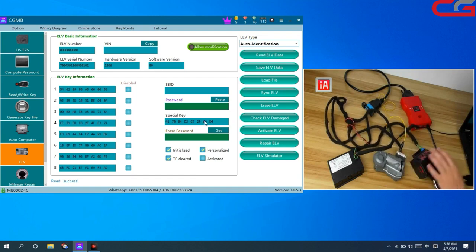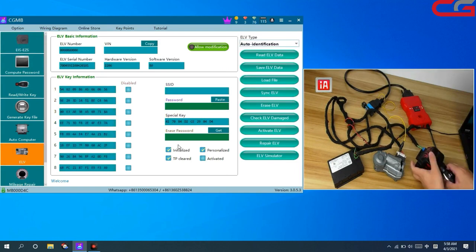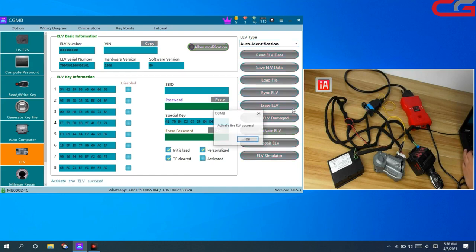The special key is 04D4, same as the EIS special key. And here the activity is not marked. We can use the function Activate ERV — click it, success, click OK. Read the ERV data again — the status is all OK. Activated and Personalized are marked. Our ERV change succeeded.